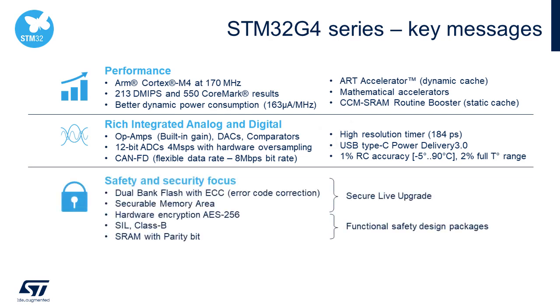As safety and security requirements are increasing in today's applications, the G4 also delivers. It brings flash memory error correction code, variants with dual bank flash, a securable flash memory area, and an optional hardware crypto accelerator, enabling secure boot and secure firmware updates. For safety-critical applications, the G4 includes SRAM hardware parity, an IEC 61 certified self-test library, and a Class B library.